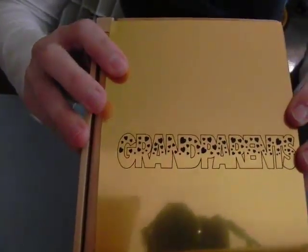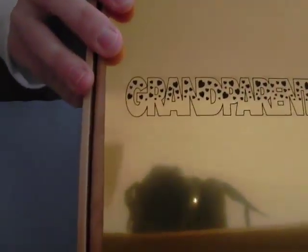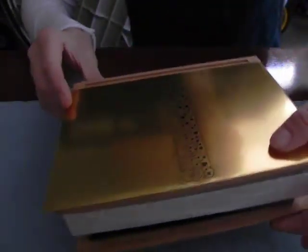Okay, so we have engraved the laser lights. Because the laser lights is such a highly reflective material it may be a little bit difficult to see on camera, but I have engraved it and cut it.